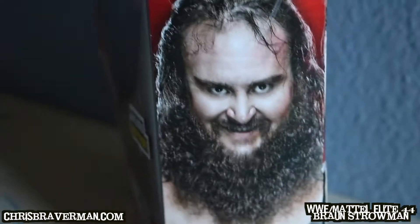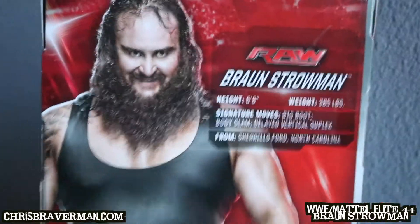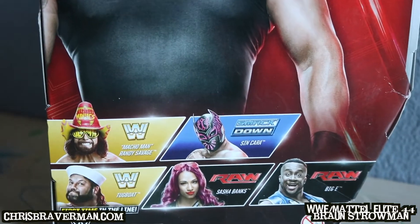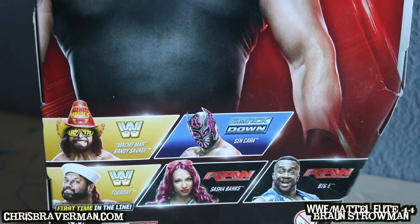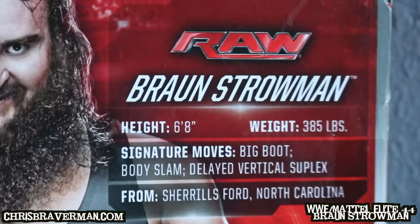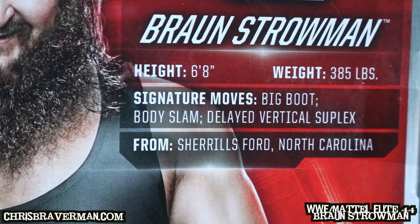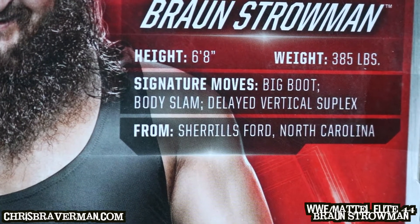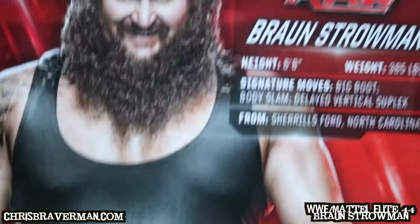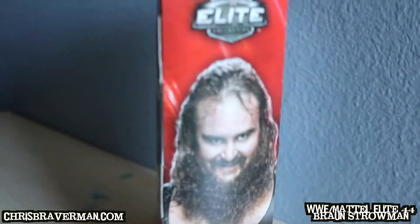Here he is — Braun Strowman. He doesn't have the haircut and hairstyle he has now because this is from his time with the Wyatts. These are the figures in Elite 44. His details: he's a huge guy, six-foot-eight. That's huge. He weighs 385 pounds, and his signature moves are the big boot, body slam, and delayed vertical suplex. He's a monster — you've seen him terrorizing competitors on Monday Night RAW.